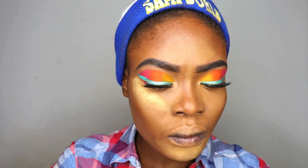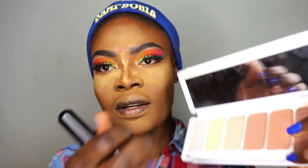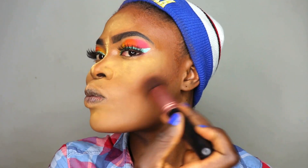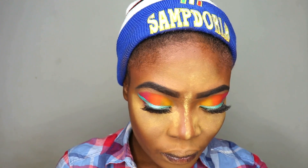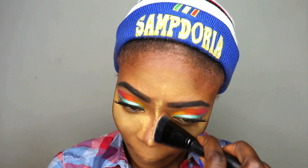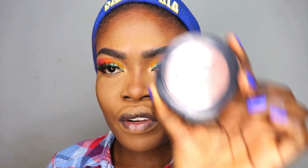Now I'm moving in with the Sasha Butter Cup to set my face. I'm also using the Elegant High Definition Face Powder to set the whole of my face.